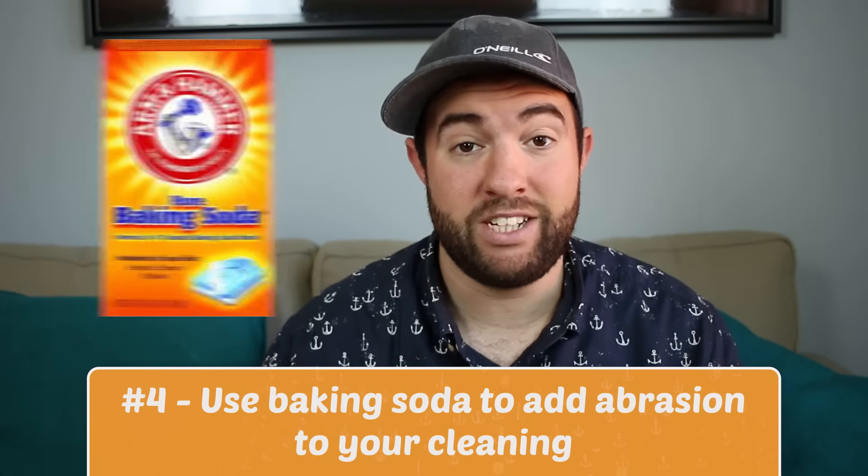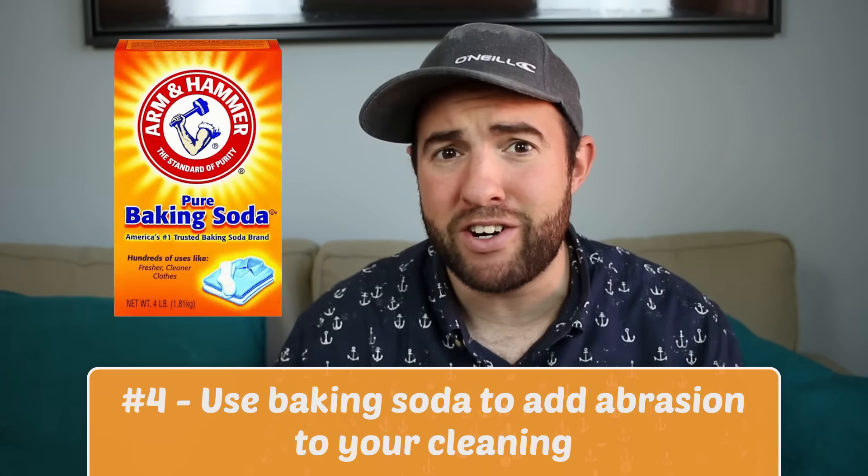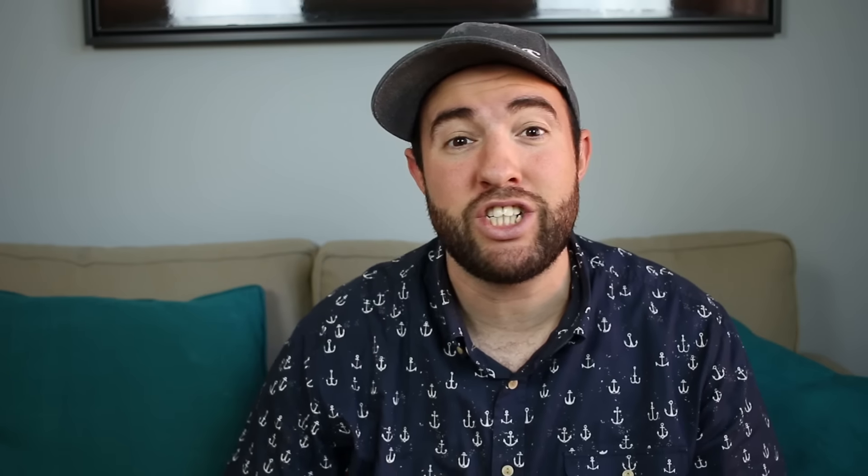Number four is baking soda. Baking soda is a very versatile cleaning product and you can use it to add abrasion to a sponge to clean the inside or the outside of your hot tub.